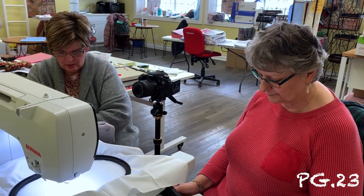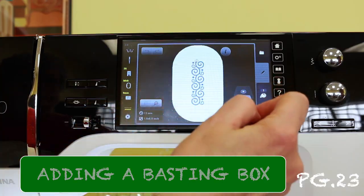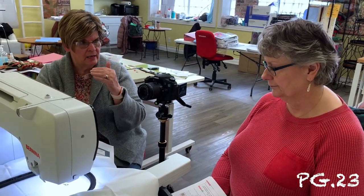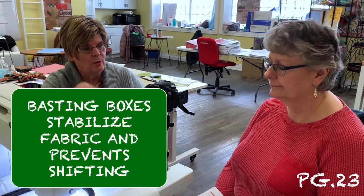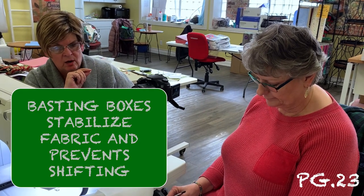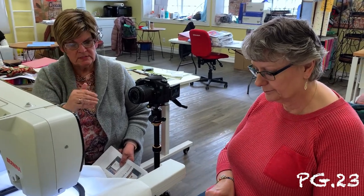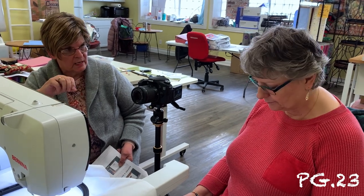Now we're going to go down to page 23 at the bottom — adding a basting box. Why do you need a basting box? The basting box is going to stitch all around the area you're embroidering, which stabilizes the fabric. It helps it not shift and reduces puckering. It doesn't ultimately stop puckering because that has to do with stabilizers, but it does get your design to stitch down and kind of hold the fabric in place.